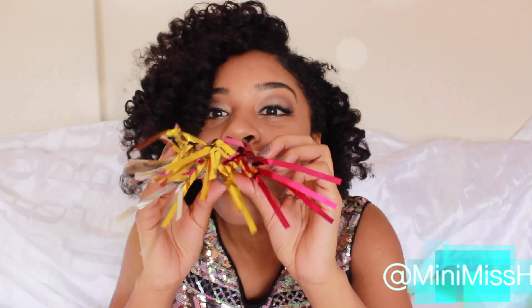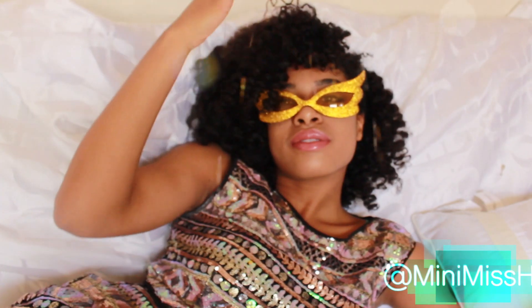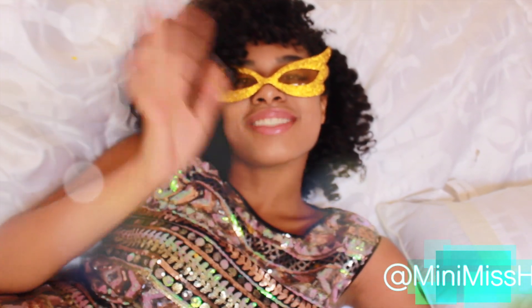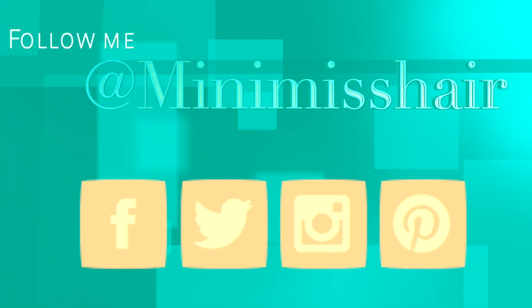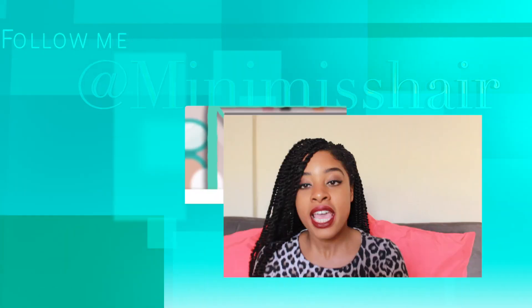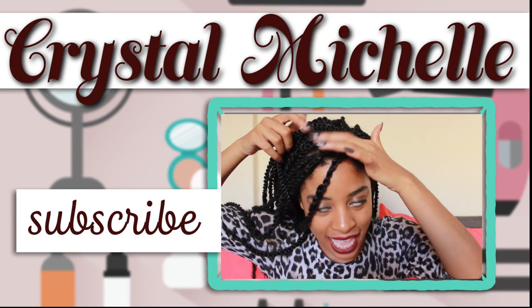I hope you guys love this holiday Happy New Year's video — I had lots of fun making it. Thank you Curly Clips for sending me this wonderful package of clip-ins. I hope you guys will check out the link in the description box to get your hands on these clip-ins for the holiday time. Don't forget to rate, comment, and subscribe, and follow me on all of my social media platforms at MinimissHair. You can click here to see the previous video on my channel and also to subscribe — I'll see you guys later.